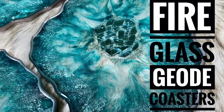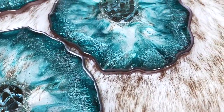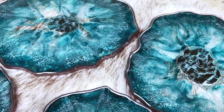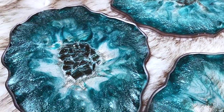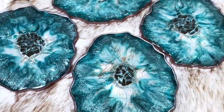Fire glass geode coasters are something special. If you think you'd like to learn just how you can make these, stay tuned. I will take you through all the details. I share a lot of my good tips on how to get an excellent project, and I'll tell you what products I use and how to do it.